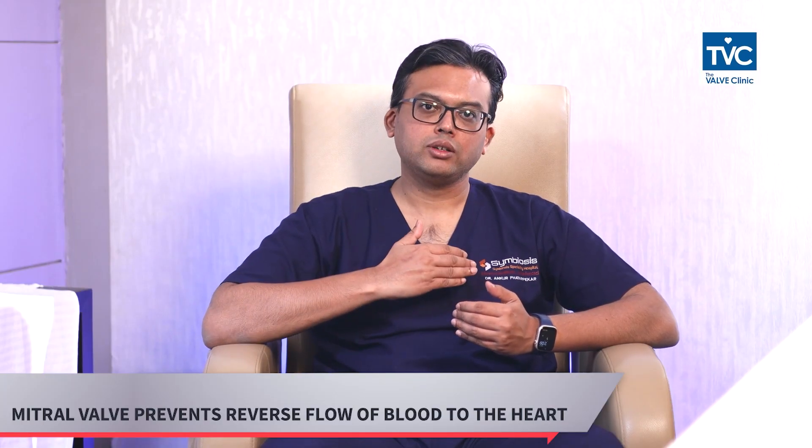It prevents any leakage of the blood from the lower chamber back to the upper chamber of the heart. When a patient has heart valve disease, what happens is there is leakage which occurs.